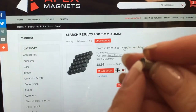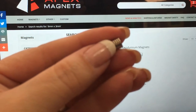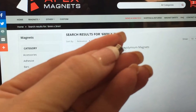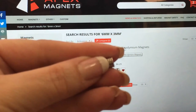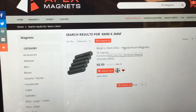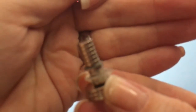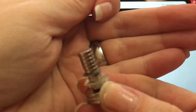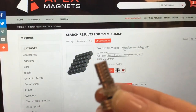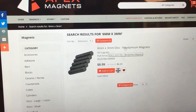If this is one millimeter — don't mind my thumb — this one magnet is the size of three together, so that's pretty thick. When you look at this one, the top one is a 6 by 2, so it's almost the same diameter but just a little thinner.